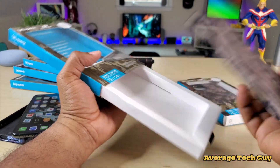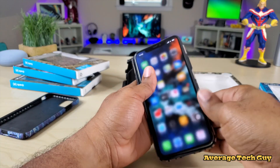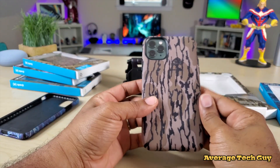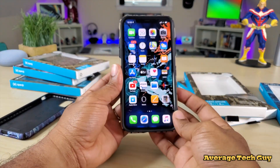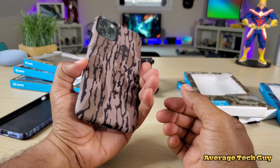For the outdoorsy type — I'm not really the outdoorsy type myself — these are gonna be some great cases to check out. Really nice grip. They actually feel pretty nice. They're not slippery at all. I expected them to be kind of slippery, but they're not slick at all. I like the feel of them — they feel really good in the hands.